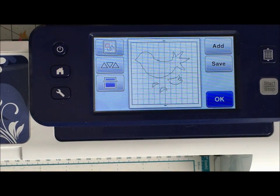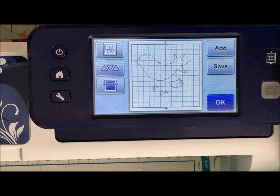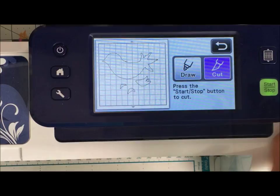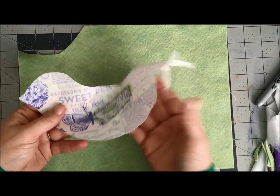to stiffen it up, because it just cuts better. I am all about making it easier on myself when doing these projects. Once I've done that, I can go ahead and cut out my bird. I'm still sorting out and learning all about